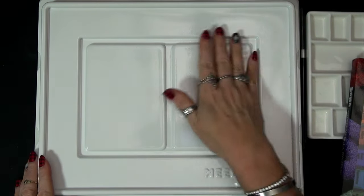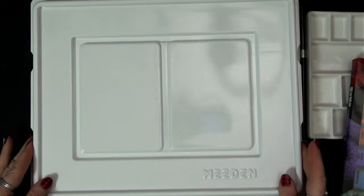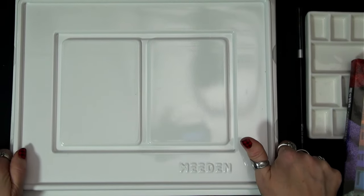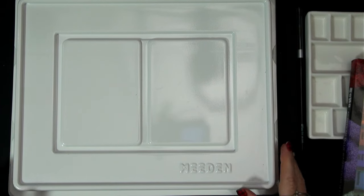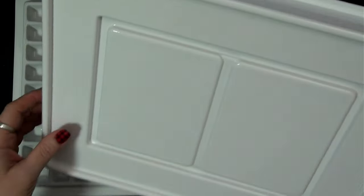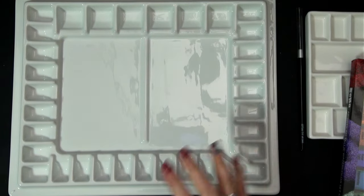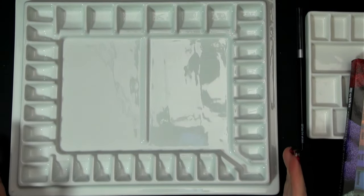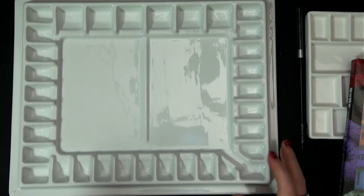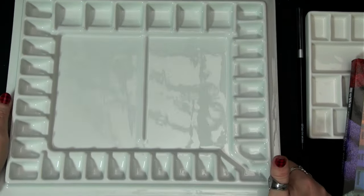My parents got me one of the large Meaden studio palettes that I have been wanting. This one has a lid — now these lids don't seal, so it's not going to be like a palette you'd use for gouache if you want it to stay wet. You're going to want to use this for watercolor or something that can dry down. Since this lid is just hard plastic and doesn't seal, I have plans for it. Most of the time I will probably keep this palette open. Look how big that is — it takes up the whole screen!